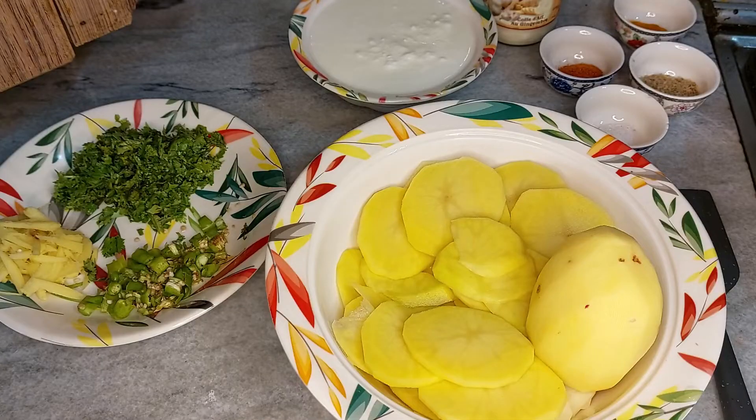Hello, I am Miespa and you are watching Miespa Lifestyle. Today I am making a very delicious dish. Let's start doing this.